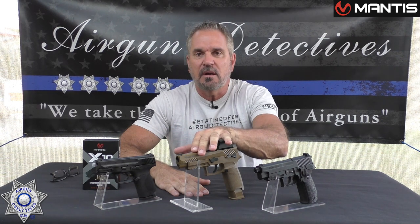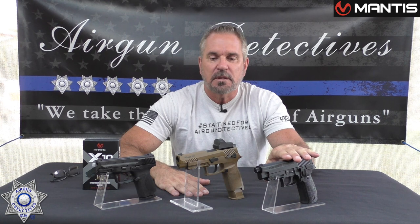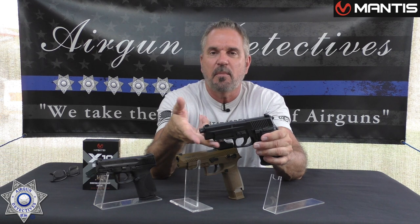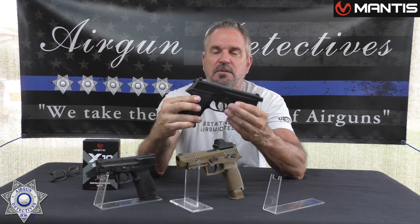Let me show you what's in here first. This will go on a real firearm, it will go on an airsoft, or it will go on one of your CO2 BB or pellet guns. The best one to choose, obviously, is one that's got a rail on the bottom of it. I'm going to choose this — the SIG P226.